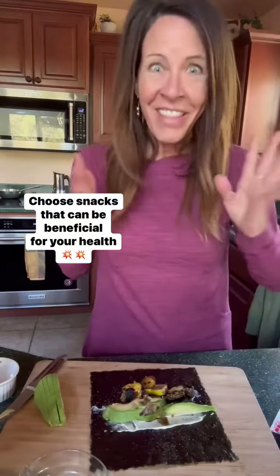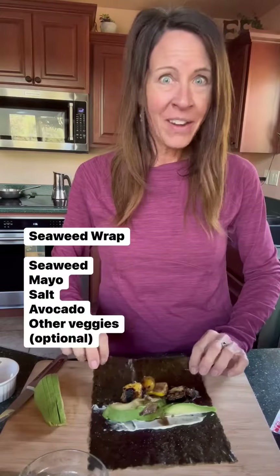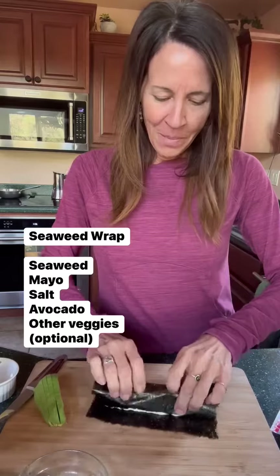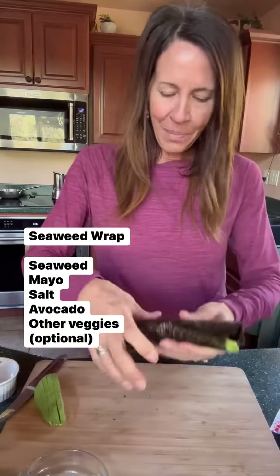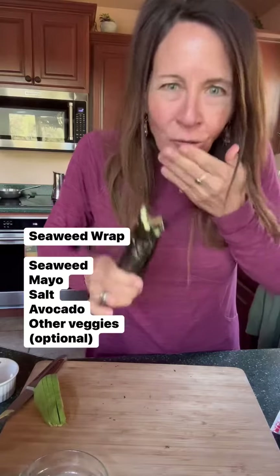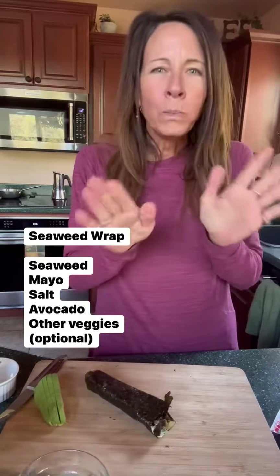You guys, I love this treat. If you like seaweed, you'll love it. If you don't like seaweed, go for it anyway. I just roll this baby up — it's so good.